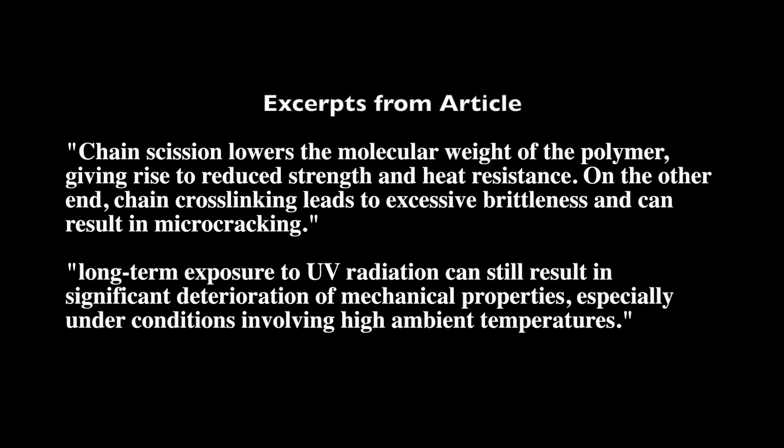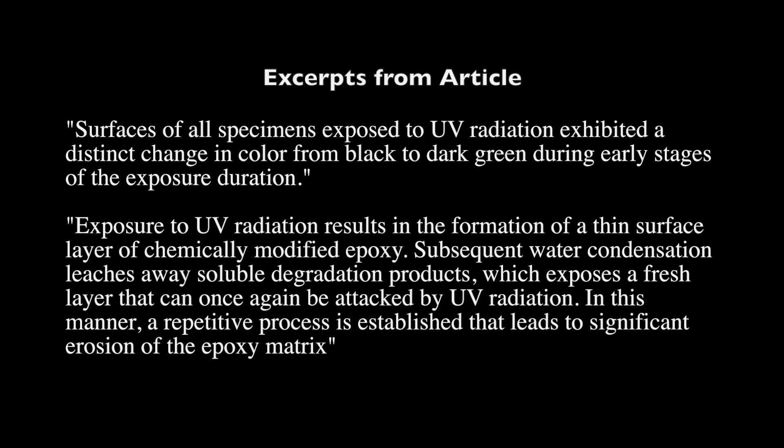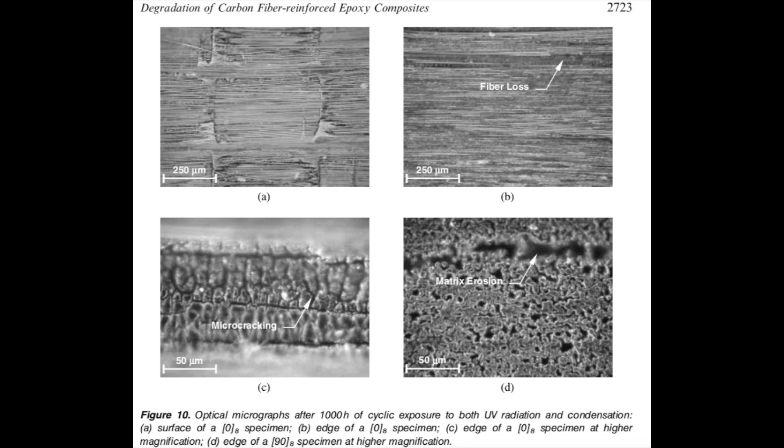By exposing the polymer to UV, you get reduced strength and heat resistance. On the other hand, you can also get cross-linking which makes it more brittle. So UV exposure will definitely affect the epoxy matrix. You can also create other chemical reactive species, and they saw discoloration of the carbon fiber as well. The real takeaway is you definitely want to minimize UV exposure to carbon fiber matrices, and the combination of moisture exposure with UV tends to aggravate degradation even more.